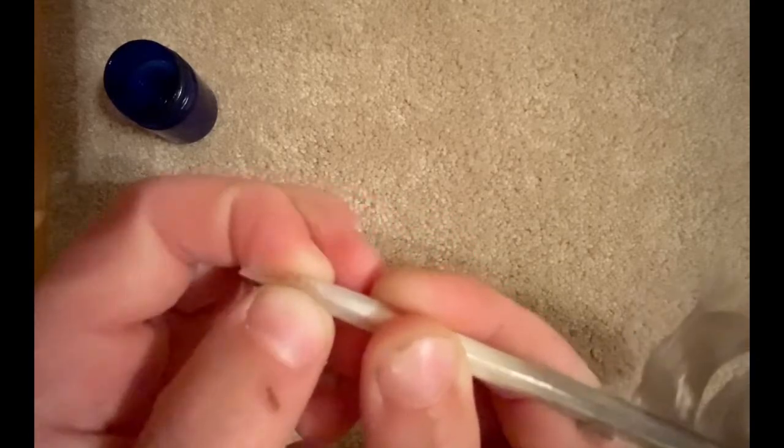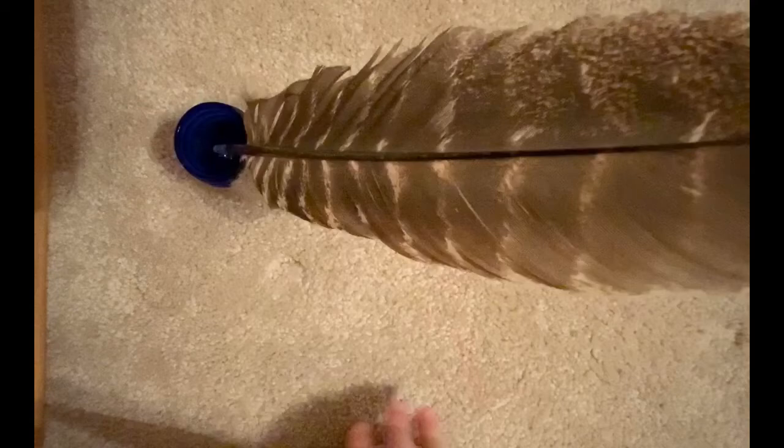And then if you can, you can pinch it together a bit so the line is a bit more thin and neat for better writing.